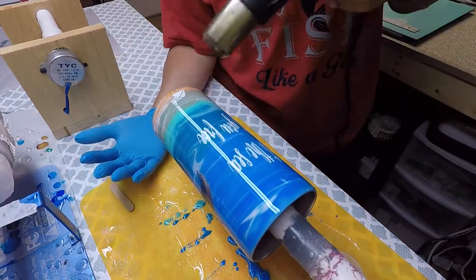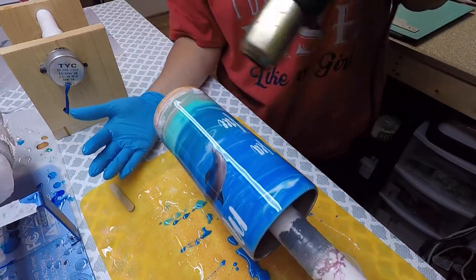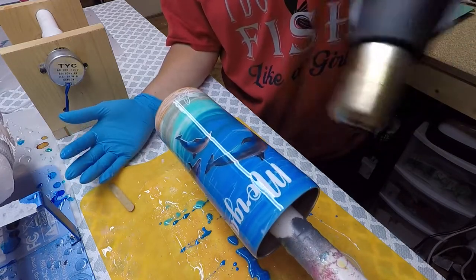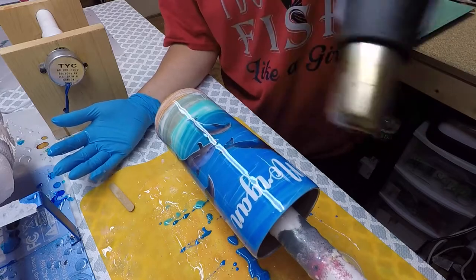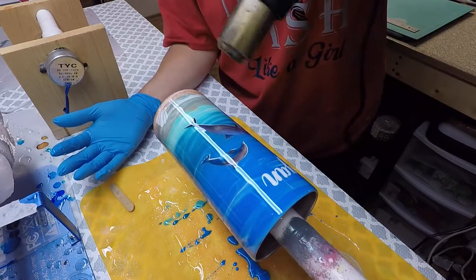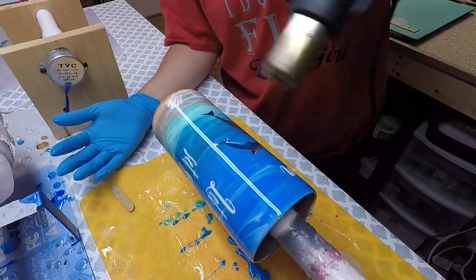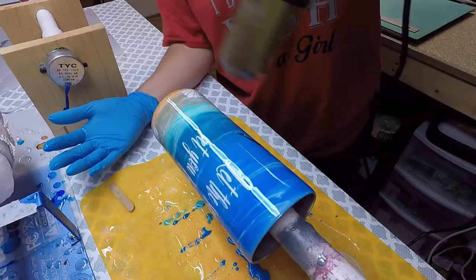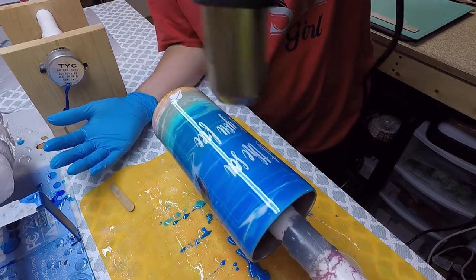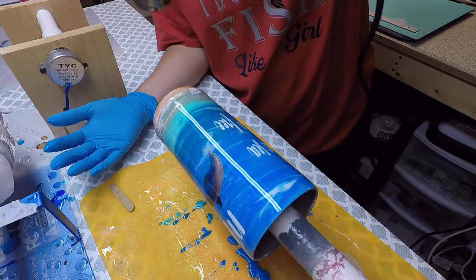We're going to take our heat gun and go over it back and forth, never staying in one spot for too long, giving it a good heat so that it runs clear and smooth — giving it that glass-like finish and getting all the air bubbles out if there are any.